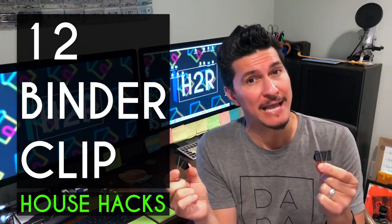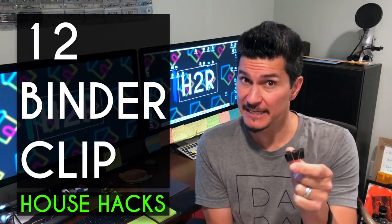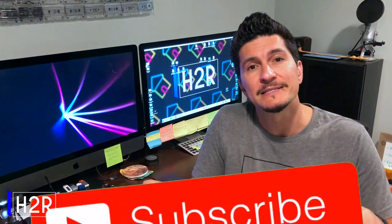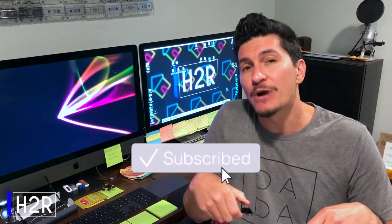In this video, we're going to take a look at 12 binder clip house hacks to make your life easier. Hey guys, thanks so much for checking out this video. On this channel, we do house hacks, tips, and product reviews, all focused on optimizing your home life. We're new, so please consider subscribing, as we're going to be dropping a new video every week. Now let's get into the binder clip hacks.